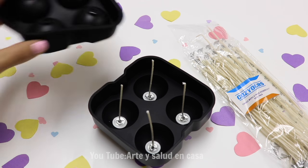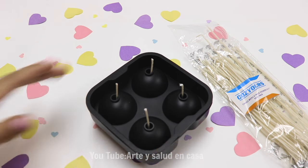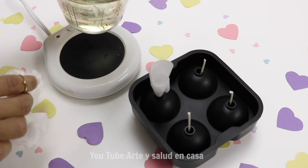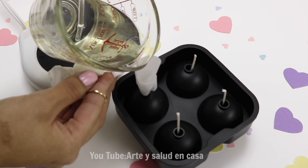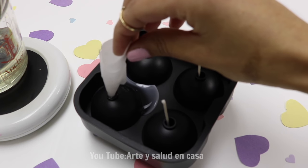Then put the top on and pour the wax. I will be using a funnel that I made out of wax paper. Now I'm going to pour in the wax which doesn't have color because I want it to be white, and I'll fill it to the top of the mold then remove the funnel.